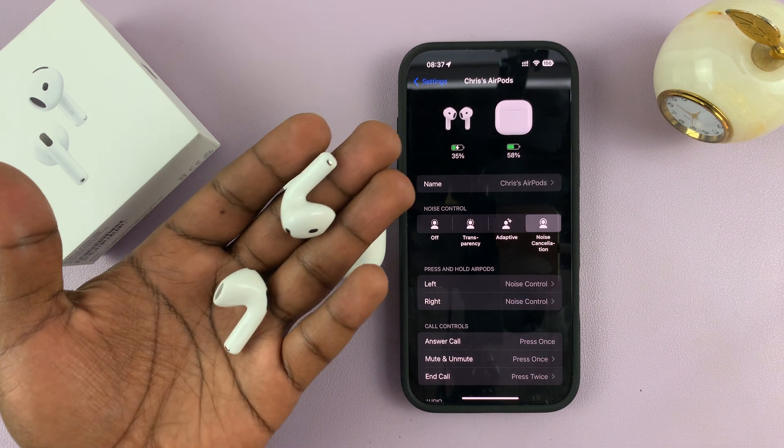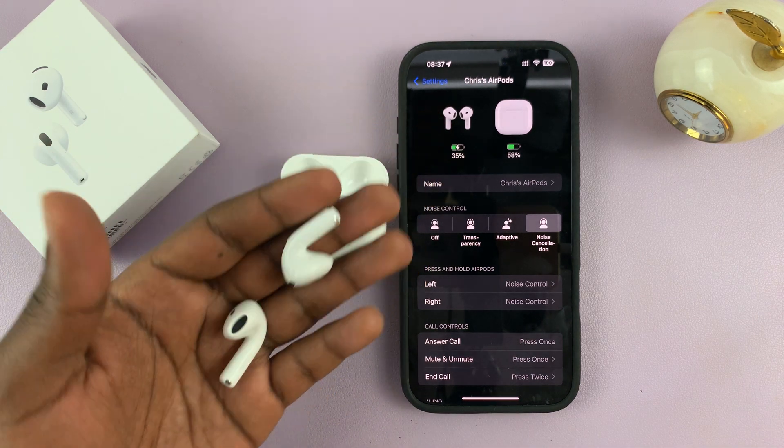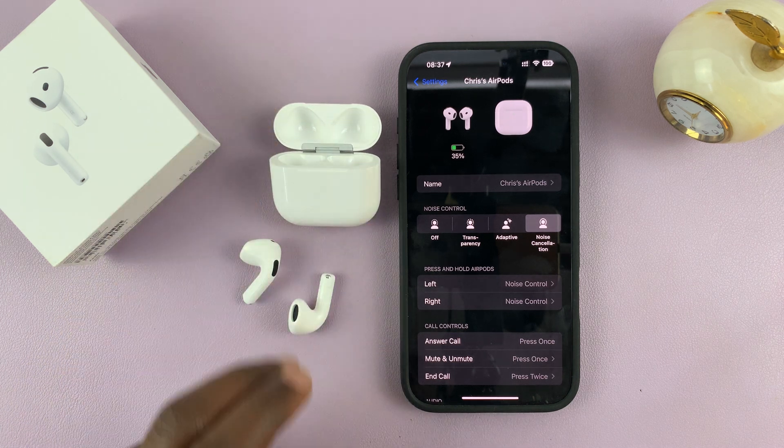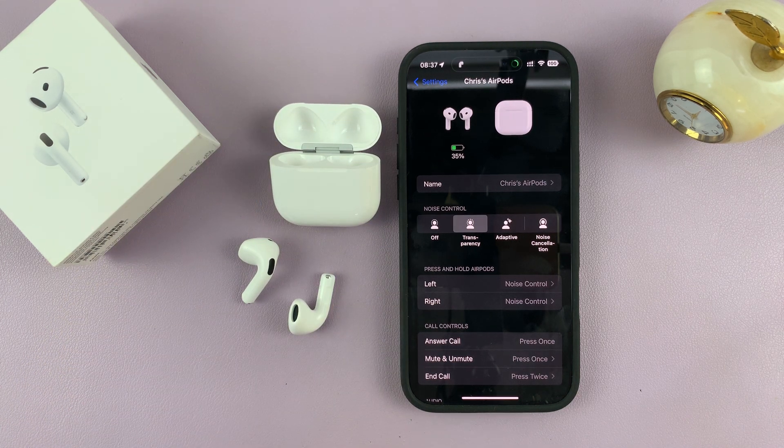That's basically how to pair and connect your AirPods 4 with your iPhone. Thanks for watching — leave your comments and questions down below. If you found this video useful, don't forget to leave a thumbs up and even subscribe for more tips. I will talk to you in the next one. Good luck.